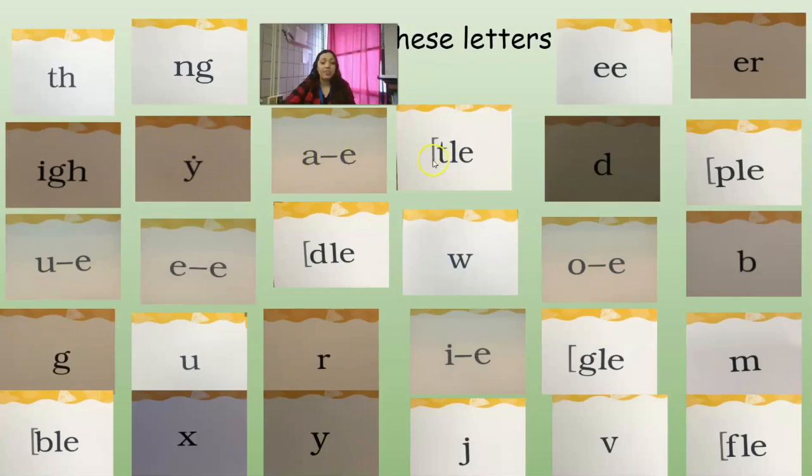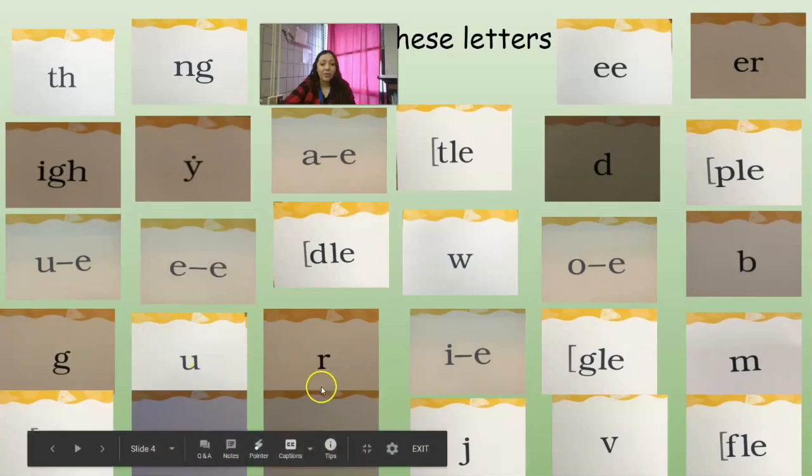Continuing the letter name cards: final syllable T-L-E, U consonant E, E consonant E, final syllable T-L-E, W-O consonant E, B-G-U-R-I consonant E, final syllable T-L-E, M, final syllable B-L-E, X-Y-J-V, final syllable T-L-E. Very good.